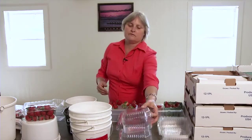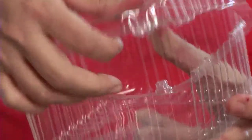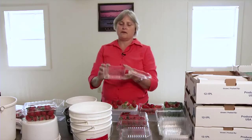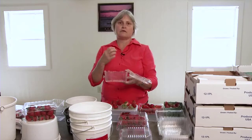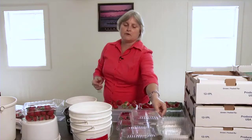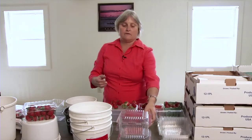Here's an example of a clamshell I would not recommend for strawberries or any small fruit. These are really a dilly box — they have no ventilation holes in them at all. It's great for salad, but not so great for a berry. A berry has to have breathing space; it has to be able to pull in cool air and also be able to respire. Another disadvantage of this type of box is there's no way to keep it from sliding off the one below it.